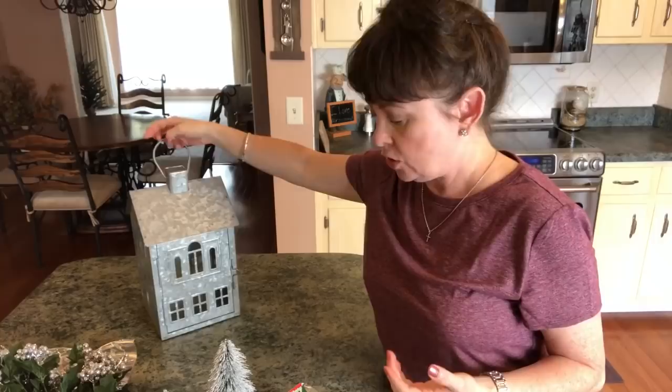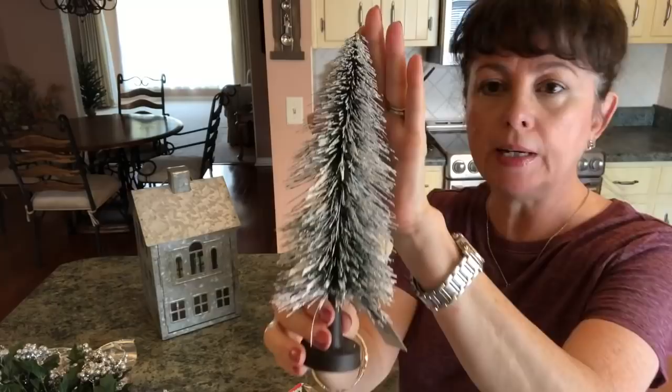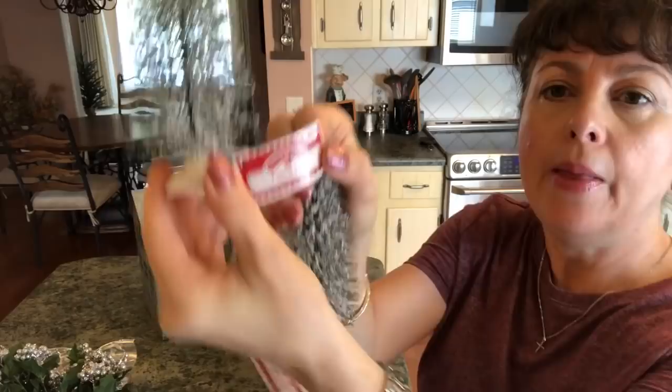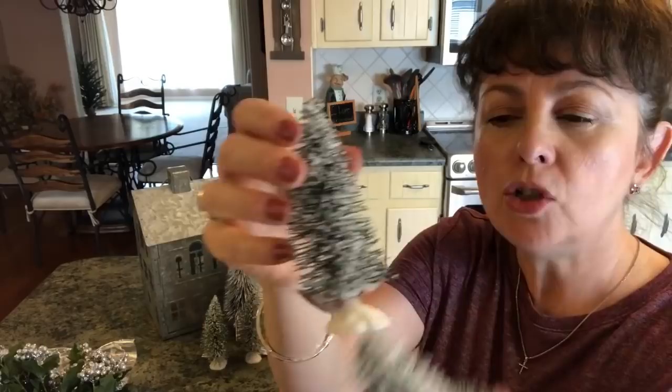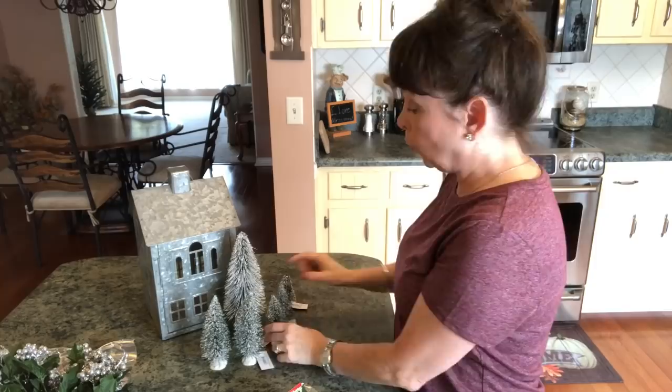Then you're going to need some trees. I got this bigger one at Walmart — it was two dollars. You can see up against the house how big it is. I also got two medium trees at a dollar a piece, and then I bought three of these little tiny trees and they were 84 cents. I think I'm going to use all three of the smaller ones — we'll see.